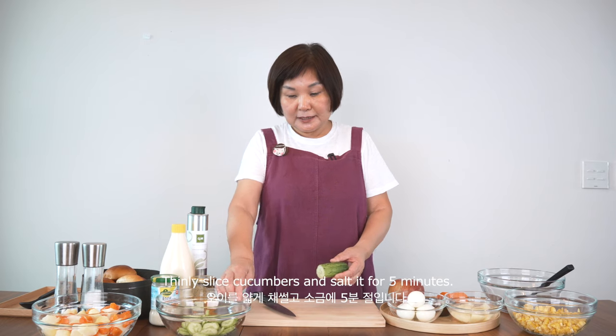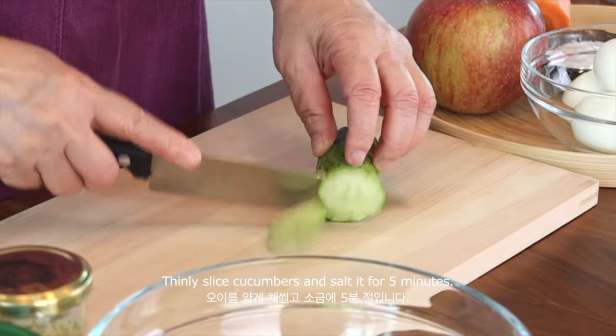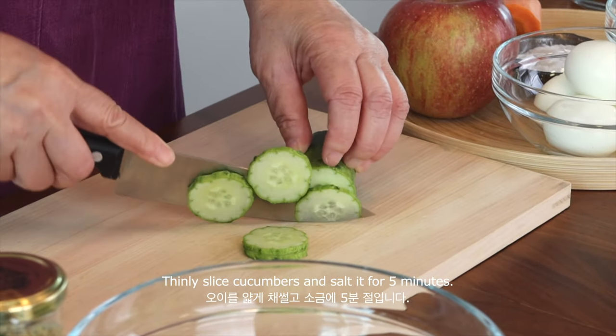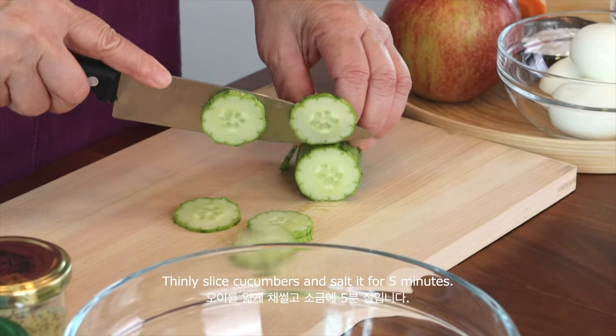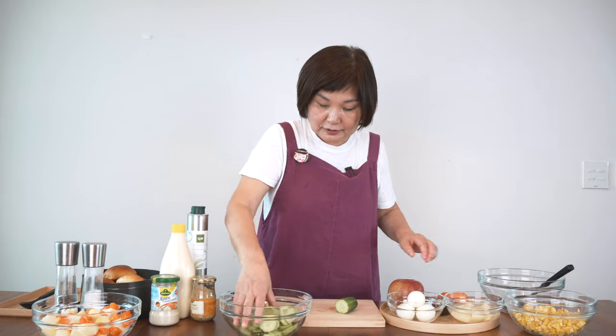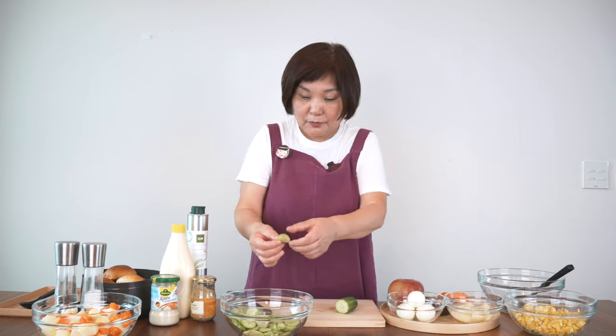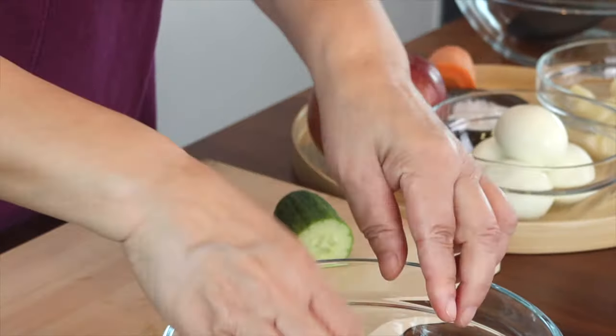First I'm going to slice the cucumbers and salt them a little bit. You have to slice them into very thin pieces. Add a pinch of salt — you don't really need a lot of salt. I'm just going to let it salt for maybe about five minutes until the cucumber gets a little flexible.